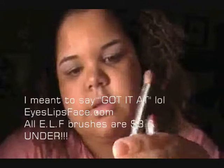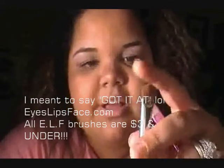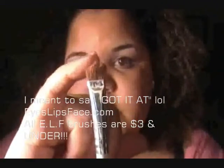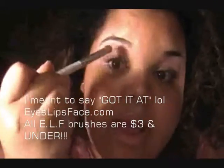This one I got from e.l.f. and it's their eyeshadow brush. You can see it has shorter bristles, which is great because you can get into your crease very well and it also helps with packing on the color to your eye. That is why I like this brush.